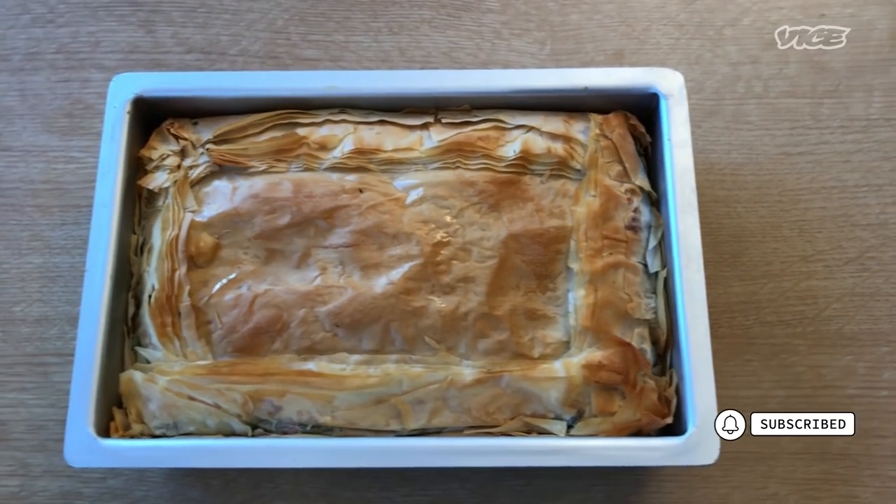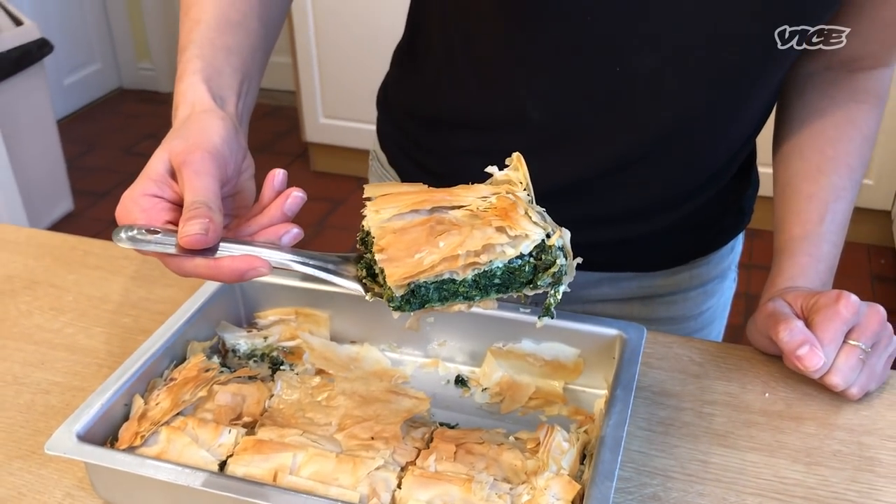I'm Yasmin Khan. I'm here today to share with you a very delicious recipe for a spinach and feta pie, also known as Spanakopita.